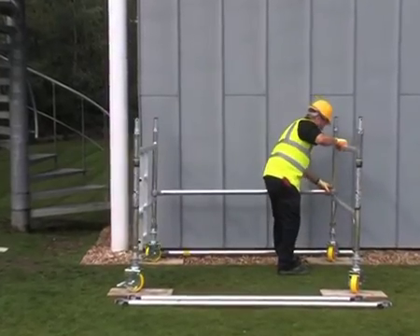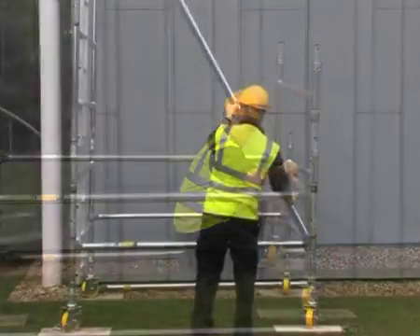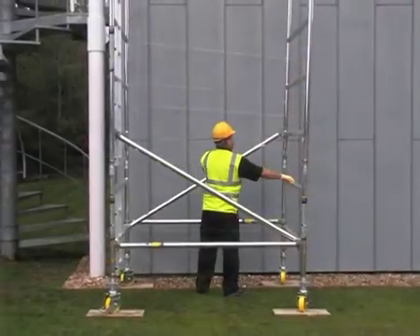Safety and ease of build start at the base. Using horizontal braces for ease of levelling, combined with diagonal braces to provide rigidity, one man can build up to the first level without assistance and without leaving the ground.